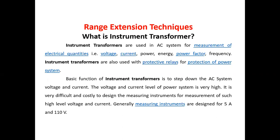Range Extension technique means how to increase the range of any instrument — that is voltmeter, ammeter, wattmeter, and so on. For that purpose we use the Instrument Transformer. Instrument Transformers are used in an AC system for measurement of electrical quantities such as voltage, current, power, energy, power factor, and frequency. They are also used with protective relays for protection of power systems.